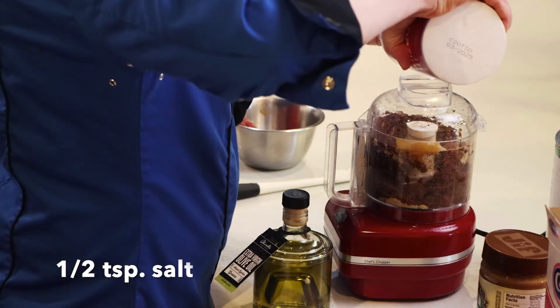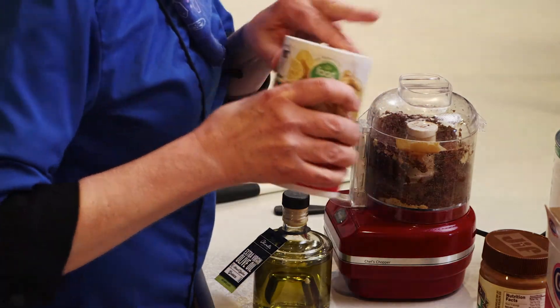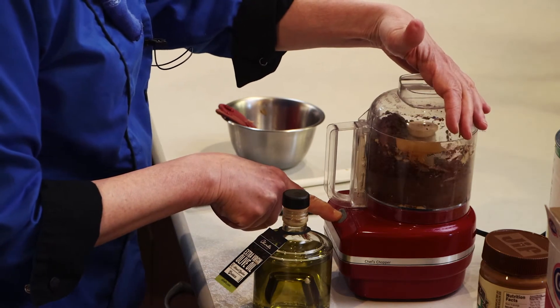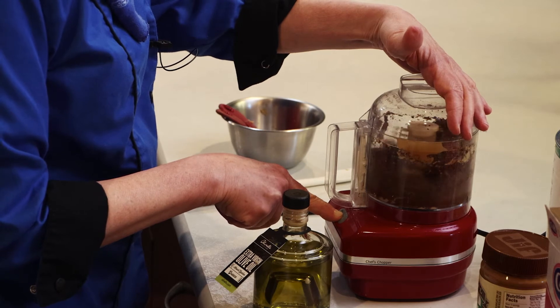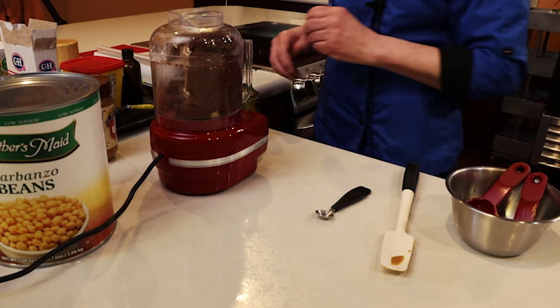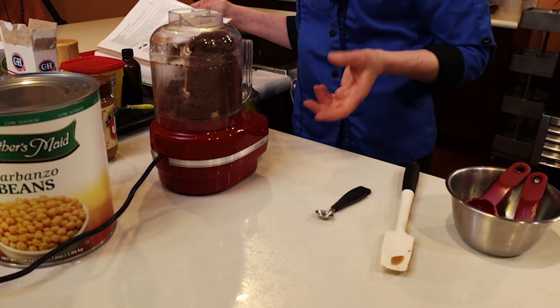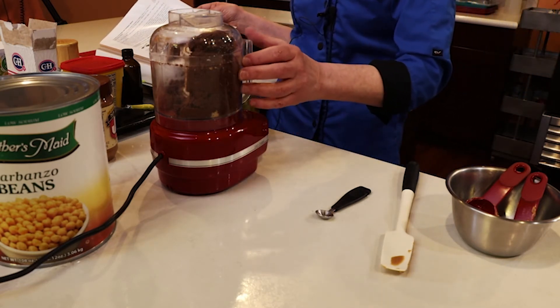Add the salt too — I forgot about the salt. You just need a little salt. Then we're going to need a little bit of water just to loosen it up a bit. In traditional hummus, you might use some of the water that you cooked the garbanzo beans or chickpeas in.